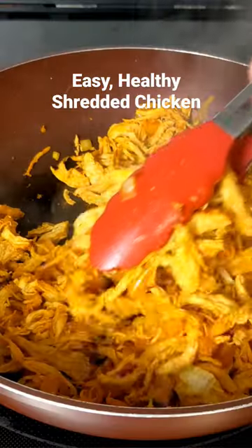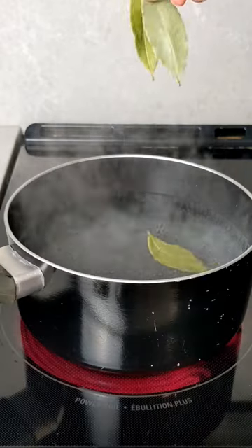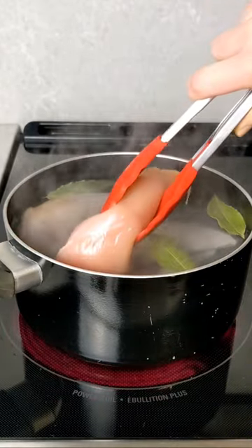Make this for your wraps, bowls, and even as an arepa filling. Bring a big pot of salted water to a boil, adding some bay leaves for aromatics, then add three big and juicy chicken breasts.